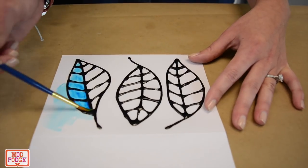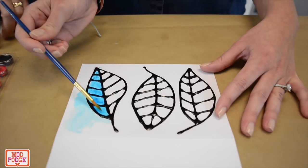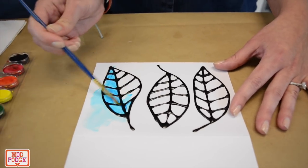If you were to do clear Mod Podge and you're doing this, you can just take a paper towel and dab on top and it'll remove the paint from the Mod Podge.